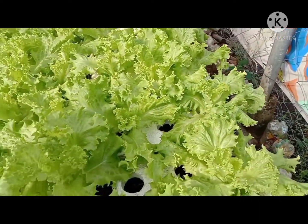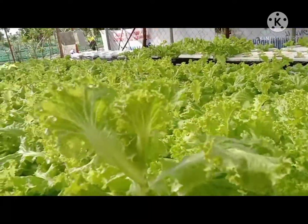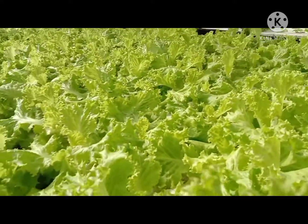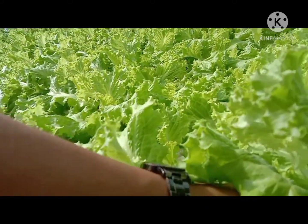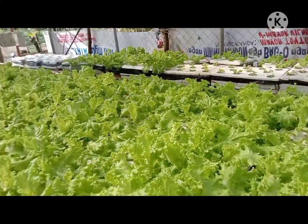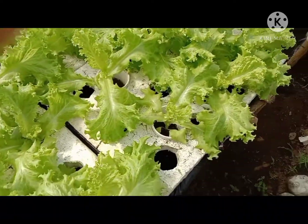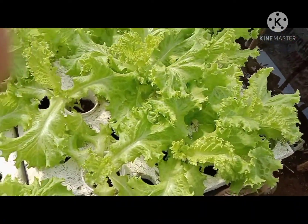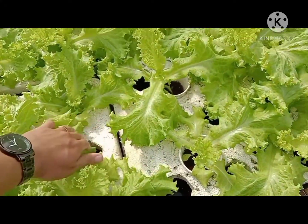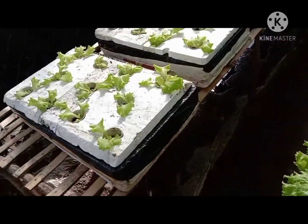Maganda yung kanyang tubo ngayon kasi maaraw sya — yun ang kailangan ng lettuce, maaraw. Pero kailangan hindi sobrang init para hindi magkakaroon ng tip burn ng kanyang dahon. As you can see may mga butas po sya, kaya agad nauubos yung tubig dito dahil nae-evaporate pag mainit.